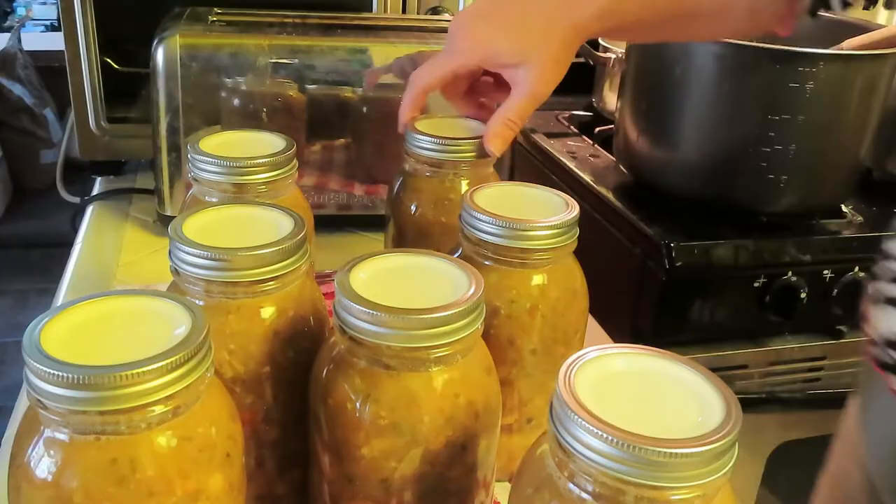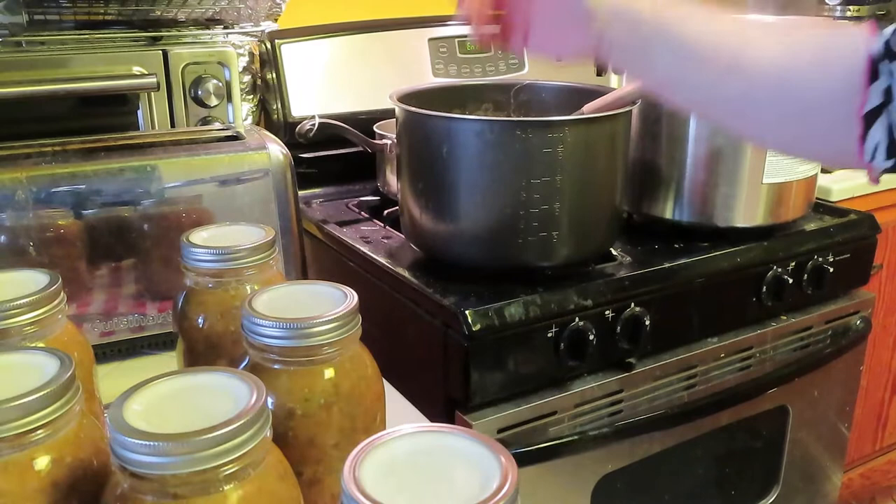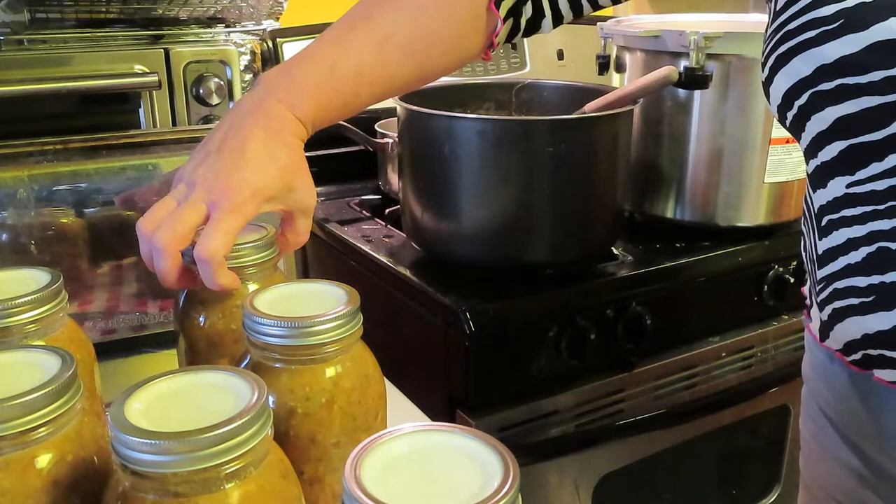Those are ready. Ordinarily I have my jar lifter, but since I don't know where it is, I'm going to lift from the jar, not from the lid, and place it in. I'll find my jar lifter by the time it's time to take these out.